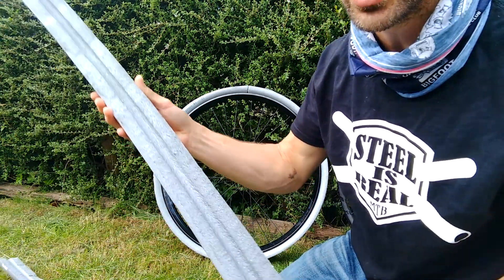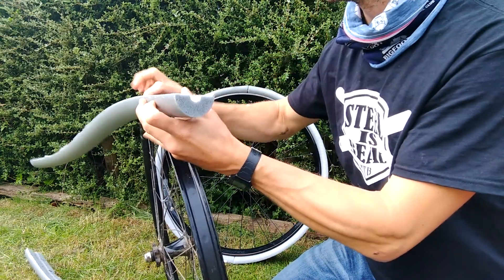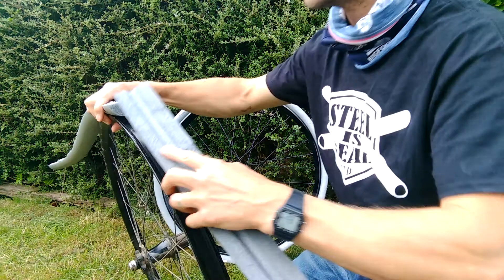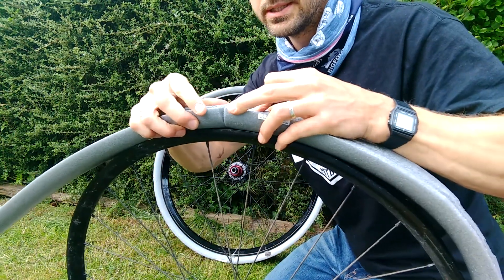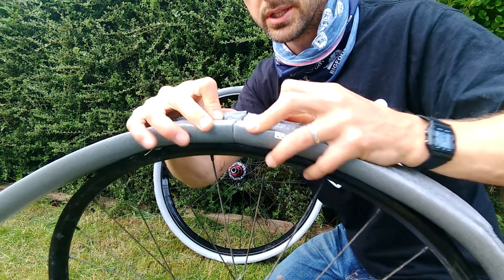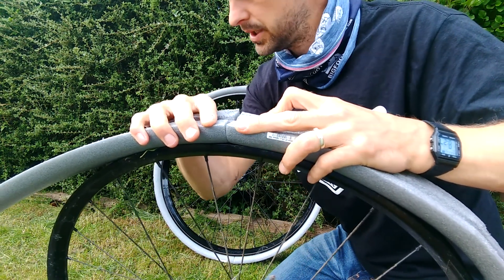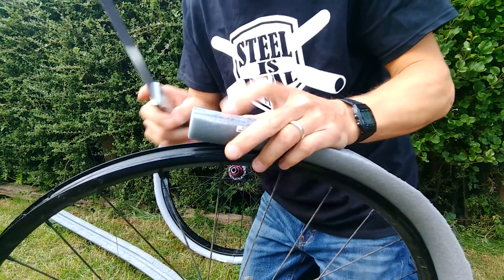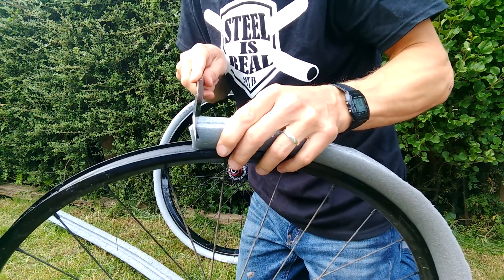Once you've got your two halves, you take your rim and offer them up to each other - you just want to see how they'll interact. It'll be different for different diameter wheels, but you can see if you put those square edges together, there'd be a little bit of a gap. So what you want to do is just chamfer those edges. Don't do it on your rim, obviously - this is an old rim of mine.